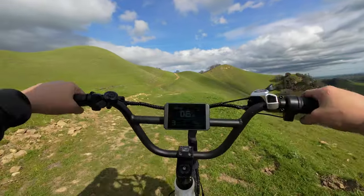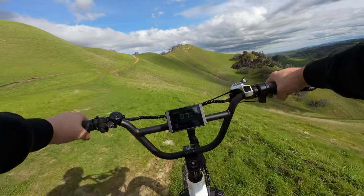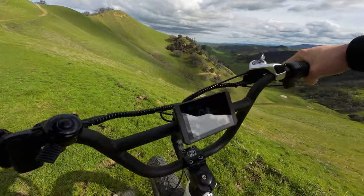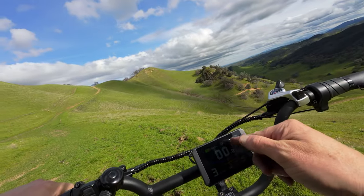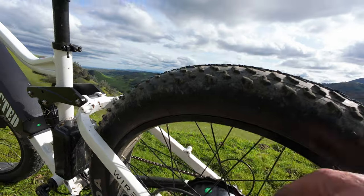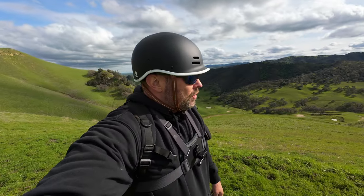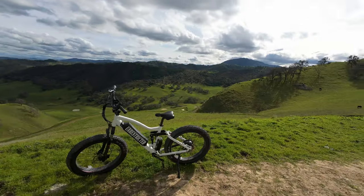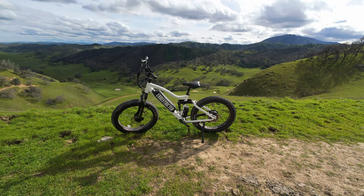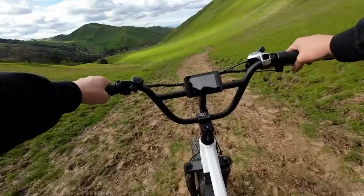We did it — I'm impressed. I absolutely would not under any circumstances do this with the stock gearing. Motor's at 285 degrees — the motor temperature warning is flashing, though the motor doesn't feel very hot. We were just way down there and we did it guys! That was a workout. What do you guys think of the new look? It's grown on me already — I don't think I'll be putting that rack back on. You go up all that way, it's time to come down.